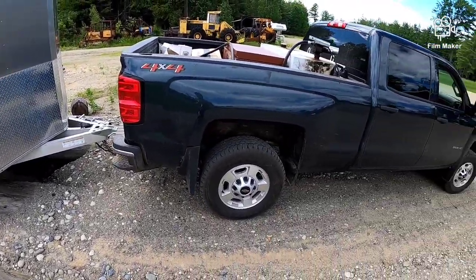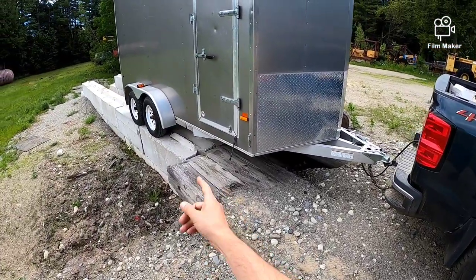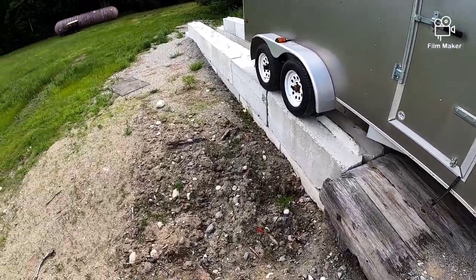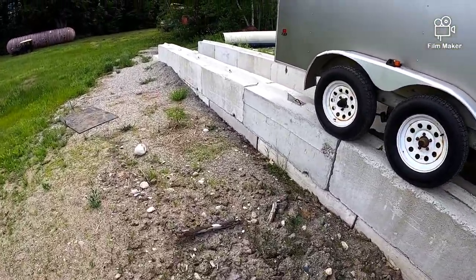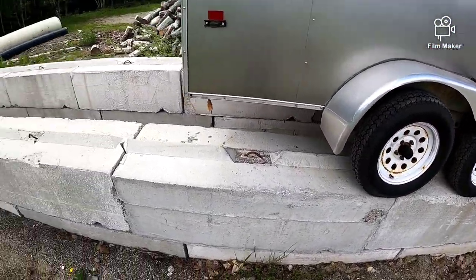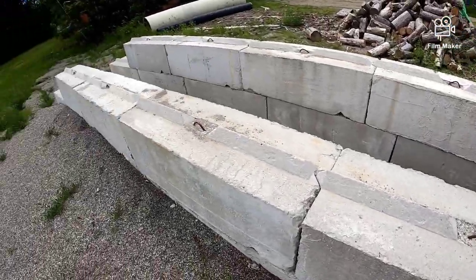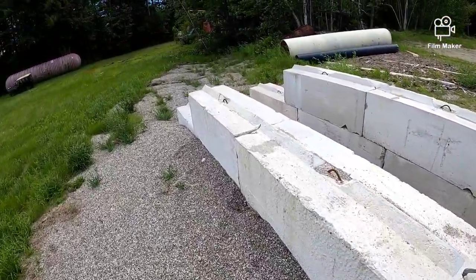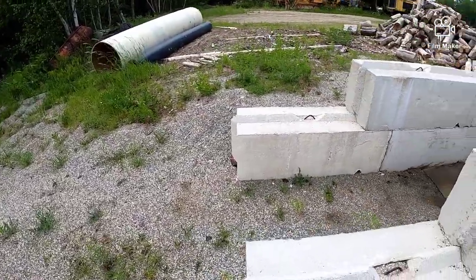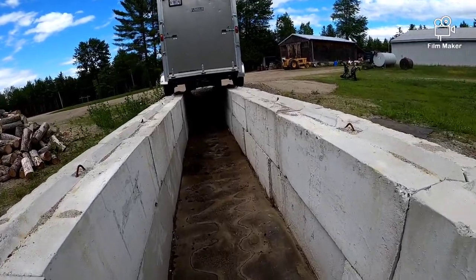Hey everyone, it's me again. The mice have chewed the wires off the electric brakes. My brother-in-law's father built this pit, and this trailer doesn't really have a lot of room, so this is going to be a lot easier to get underneath and see if I can fix the electric brakes.